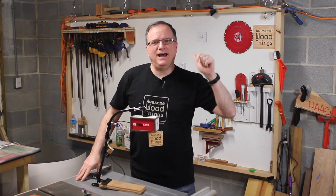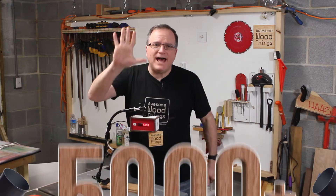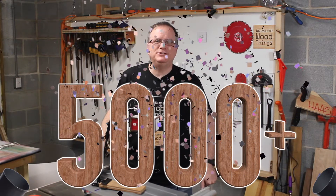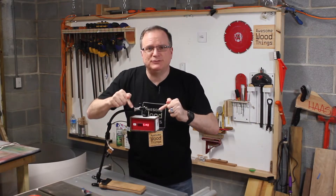Hello Internet, I'm Matt Haas. This is Awesome Wood Things. I recently rolled over 5,000 subscribers on my YouTube channel and I couldn't be more happy. Check out this cool YouTube subscriber counter.